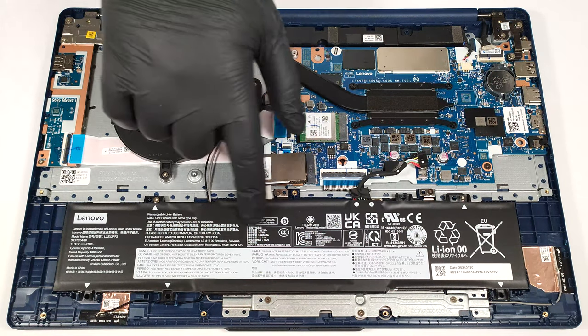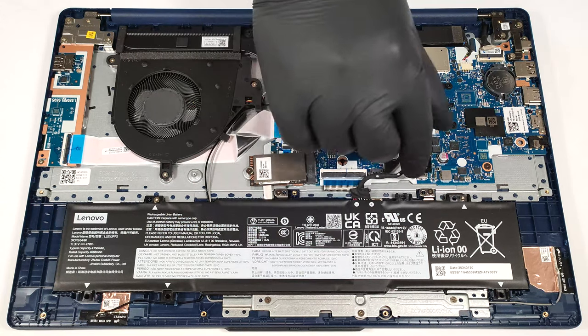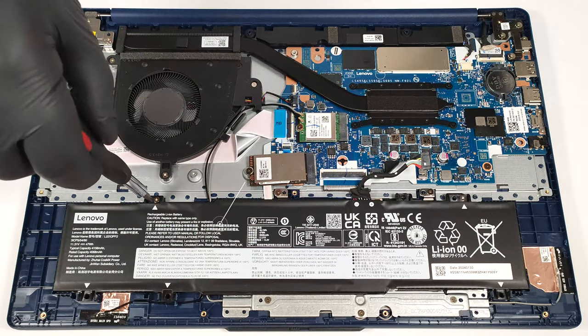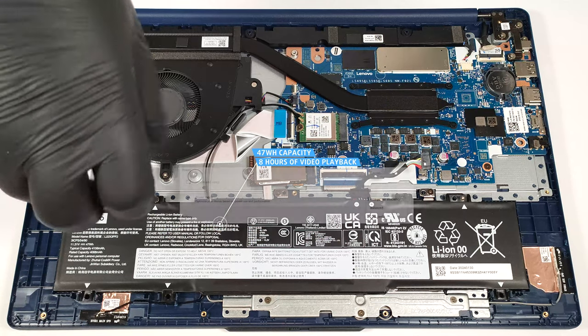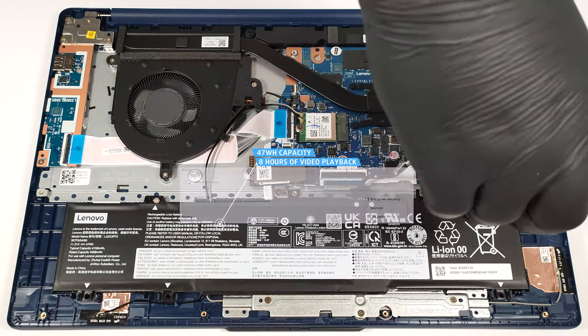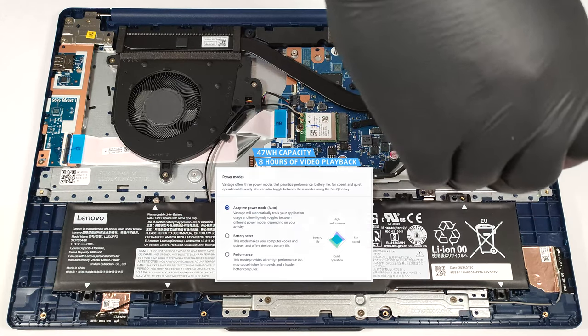This notebook has a 47-watt-hour battery. If you want to take it out, pull out the connector from the mainboard and undo the two Phillips-head screws that keep the unit fixed to the chassis. The capacity is enough for around 8 hours of video playback. To achieve that, you have to apply the Best Power Efficiency preset in the Windows Power & Battery menu and select the Adaptive Power mode in the Lenovo Vantage app.